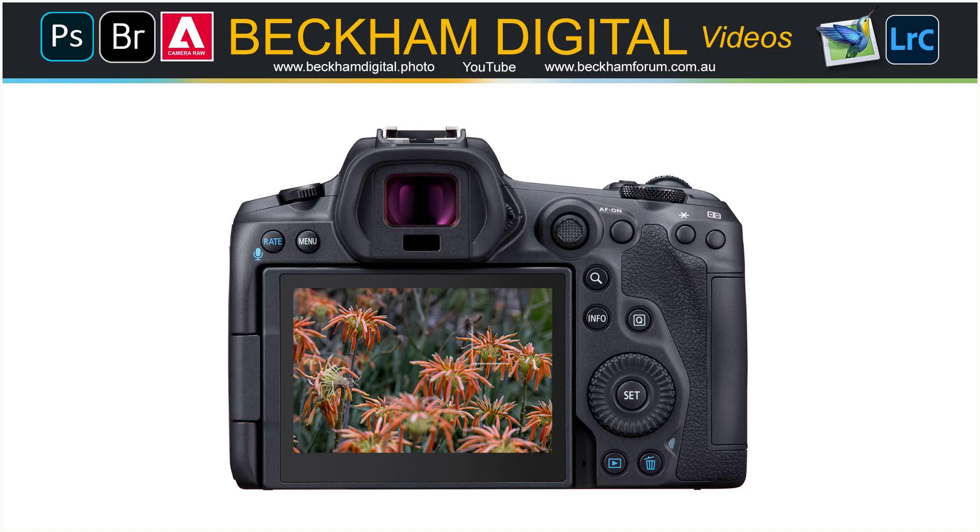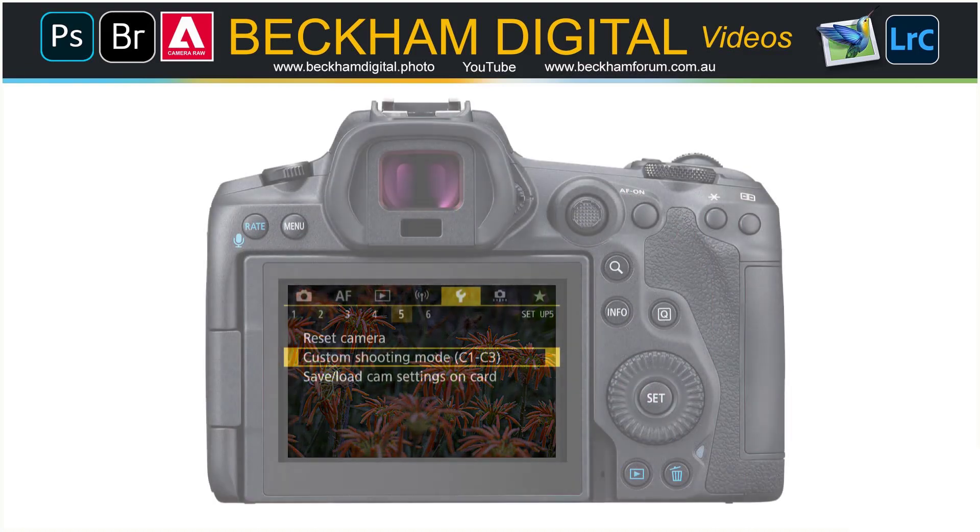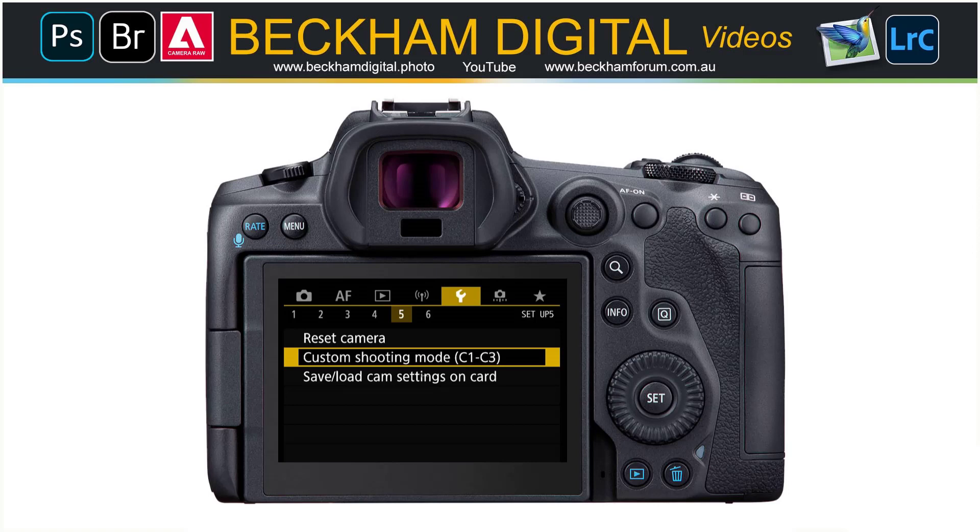Now imagine a slightly different scenario where we're framing up on a group of flowers like these. By just touching the screen, I can focus on any of the flower heads I choose. If you're into audio-visual, you may see some creative possibilities here. With much of our photography, I think the trick is to free ourselves of the technical stresses and burdens as much as we can — when we do that, the creative side of our brain has a bit more freedom to do what it does best.